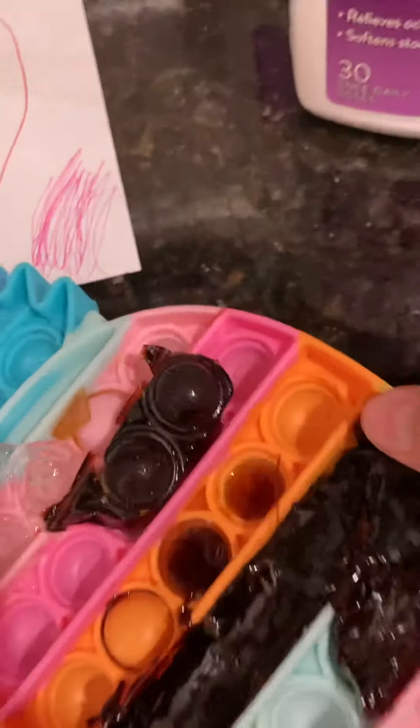Hang on, let me try to pop the rest of these out. I need two hands, so I'm going to put you right here for a minute.